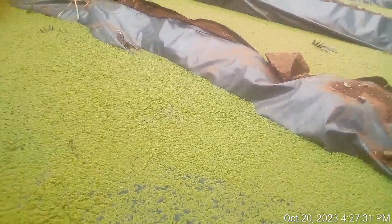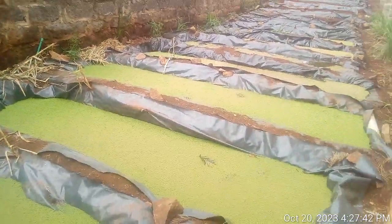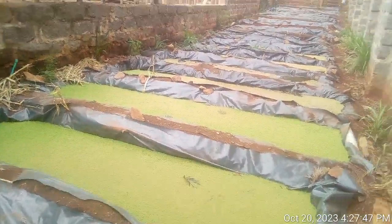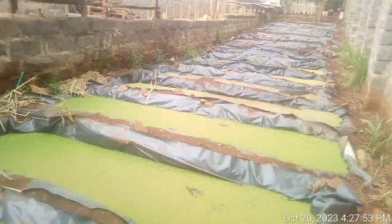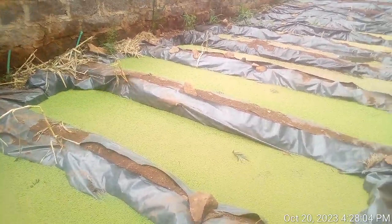Thank you for watching — those were just a few steps taking you through how to practice Azola farming and how it may benefit you on your farm. Remember to subscribe and share our videos, and also visit us on our farm so we can teach you more about Azola farming. Thank you all, and you are welcome to our farm to learn more about farming.